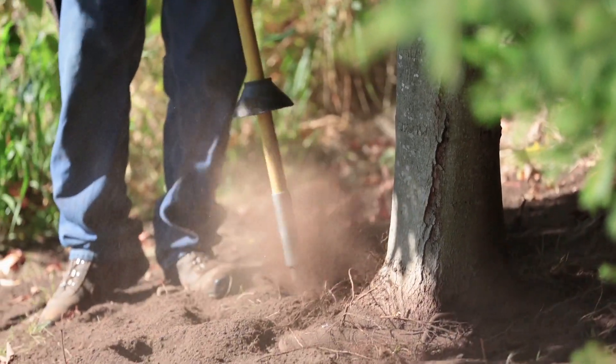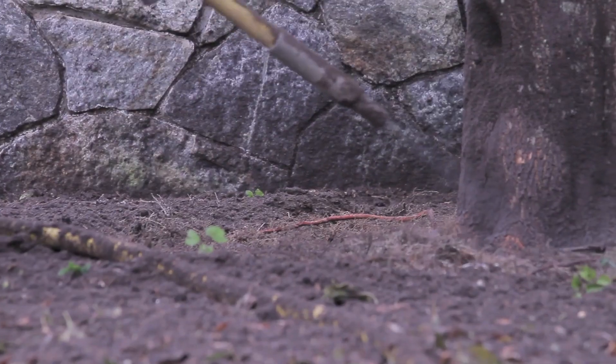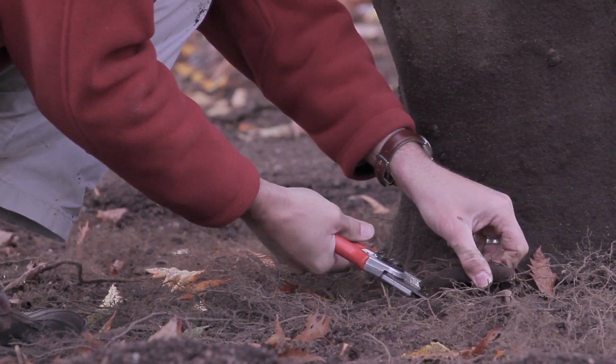Root Collar Excavation, or root flare excavation, is the process of safely removing soil and/or mulch around the trunk of a tree with the air spade. Girdling roots can then be identified and removed.